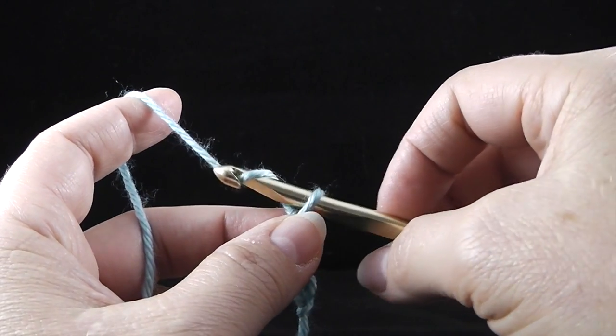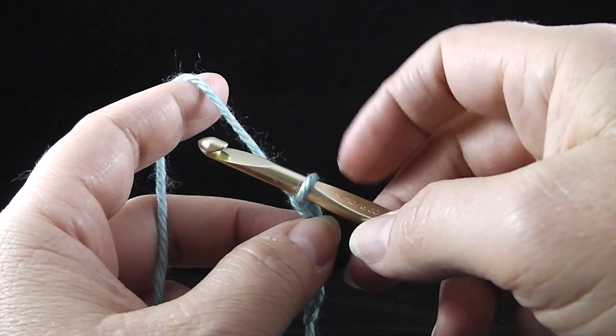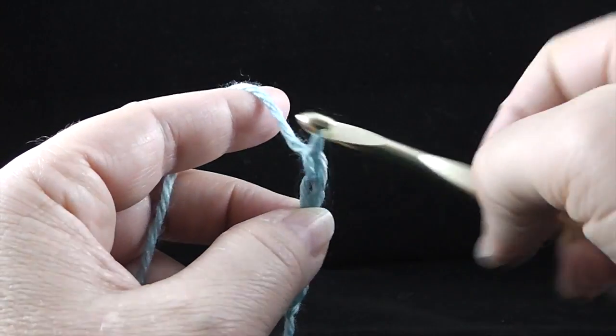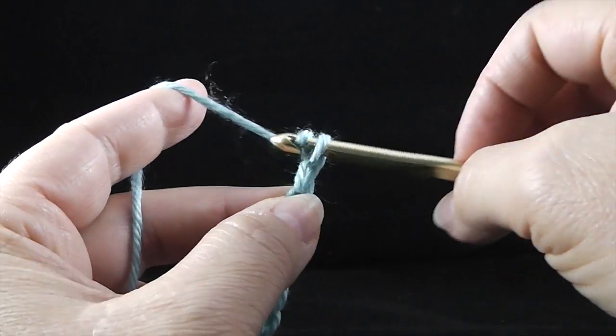Yarn over the back and pull through. Notice that if the yarn is held right here, it's easy just to grab it, slightly turn it and pull through. So there you have it — the chain.